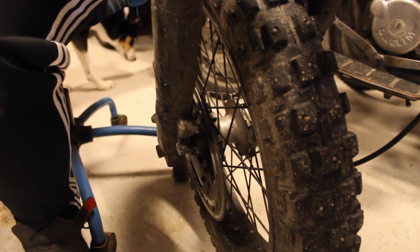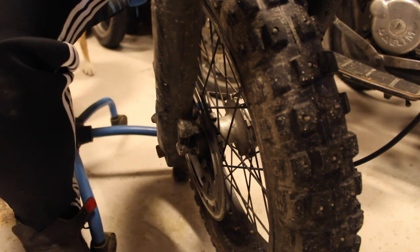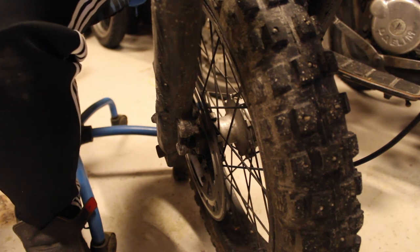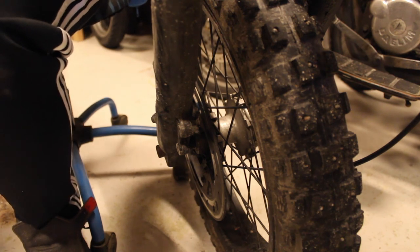You will lose some oil, but that is to be expected. Now when we've got the caliper out, it's time to put it on the table and start to work it. I'll see you on the table.